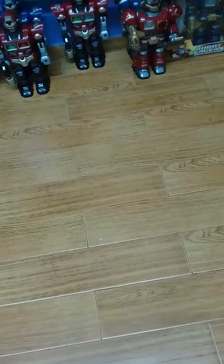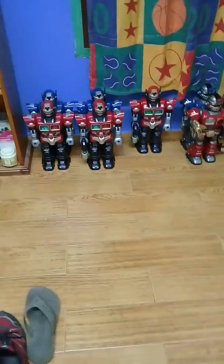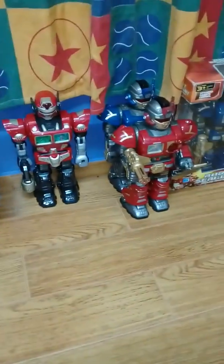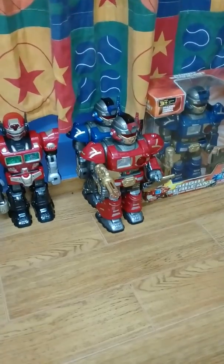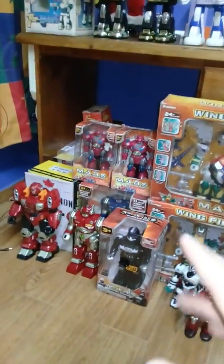Well, everyone, as promised, here's a video on how to identify your Turbo Fighter, Super Fighter, Robot Sergeant, and whatever else you want. I'll go ahead and real quick explain how this basically works. If you guys know, back in 2002, these boxes did not exist. These boxes have existed ever since Mars existed, which was around 2005.